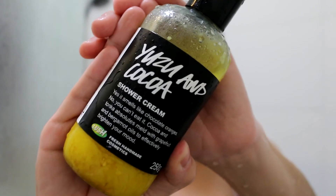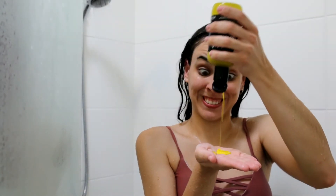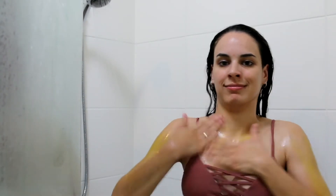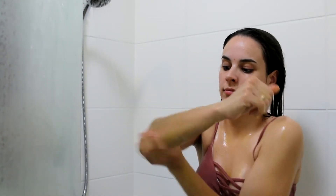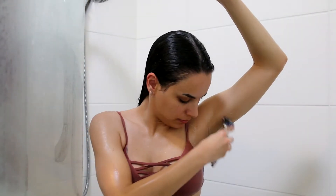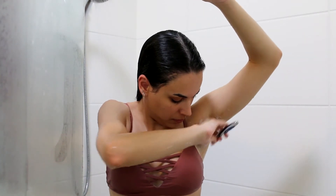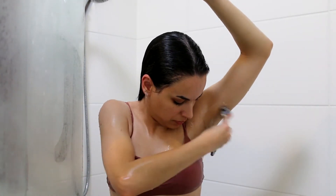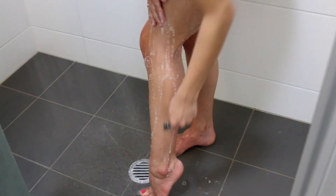Next I'm going in with the Yuzu and Kakoa Shower Gel from Lush. This is an orange chocolate-based shower gel — it smells amazing except it just makes you look like a Simpson. Like, look how yellow I am! But it's an awesome shower gel, it makes me smell so freaking good. Then I'm going in and shaving my hairy armpits — yes I get hair under my arms but what person doesn't. And I'm also going to shave my legs.